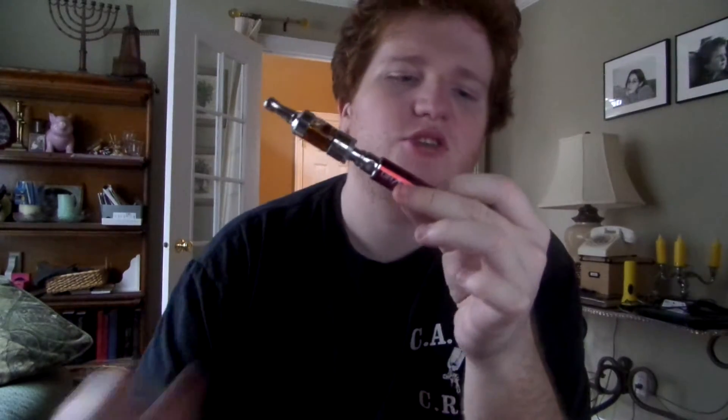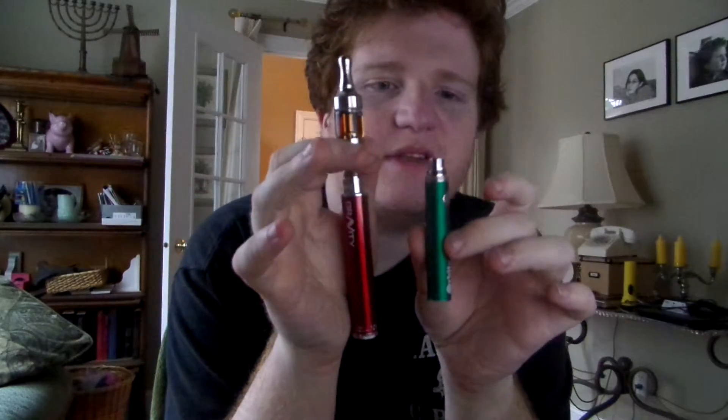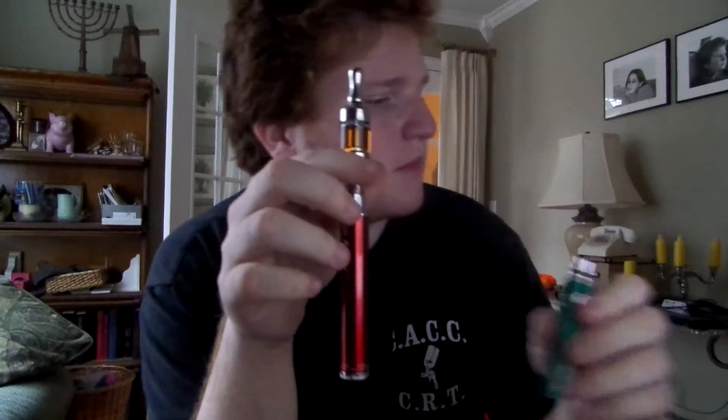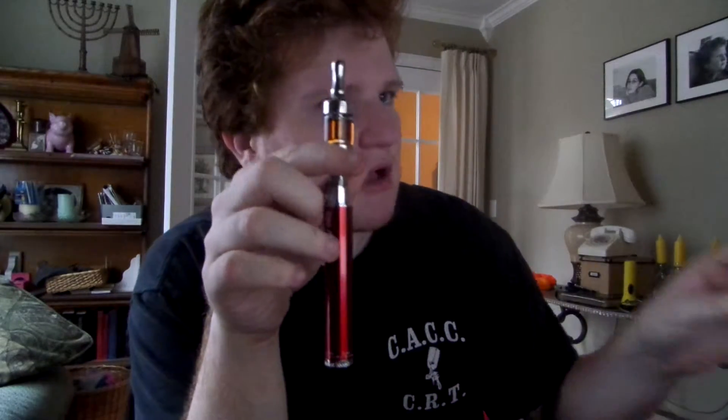I did get this 1300 at the exact same store that I got the 650 battery, which is Mr. Vapor at the South Cedar and Jolly intersection.